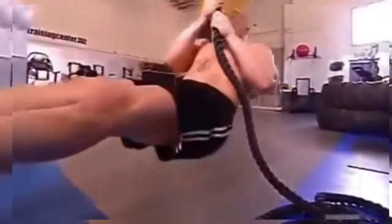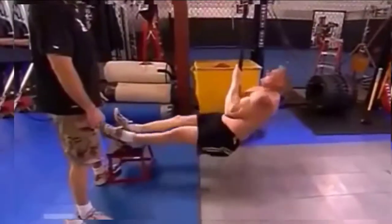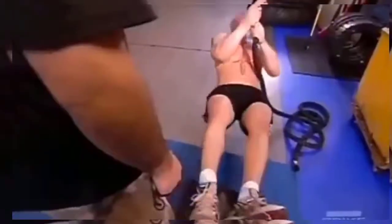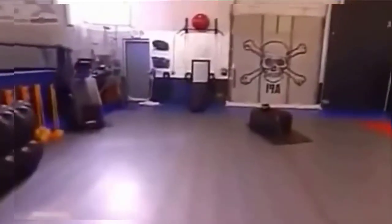That's 270-plus pounds that he's pulling up off the ground, and his feet are elevated, so his body's actually declining, and he pulls it all the way up past parallel to an incline position. Third station, he's back to the tire, doing more pushes and pulling it towards him.